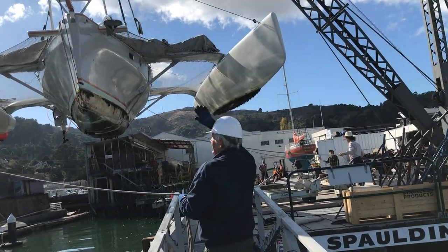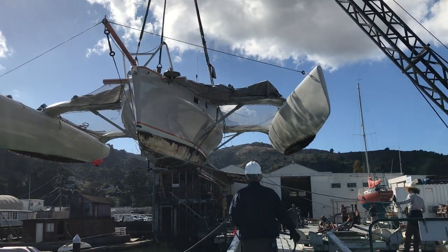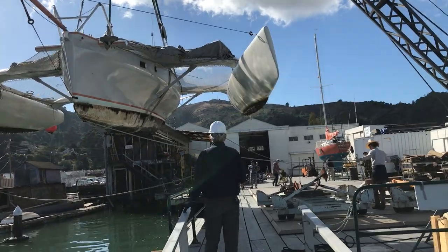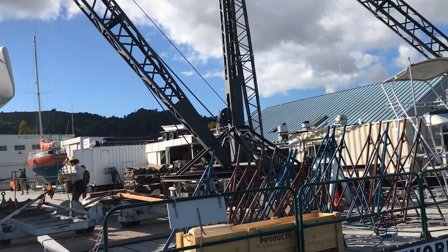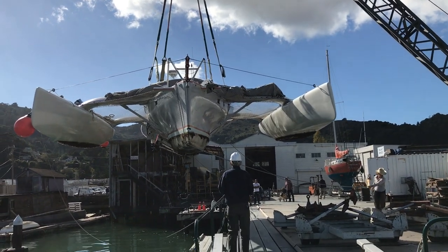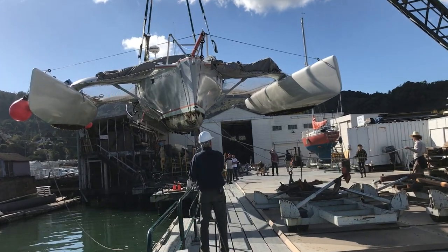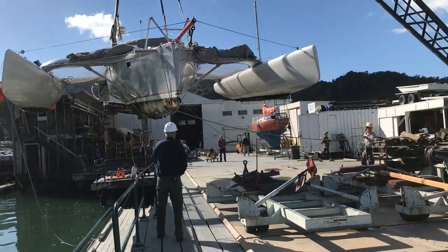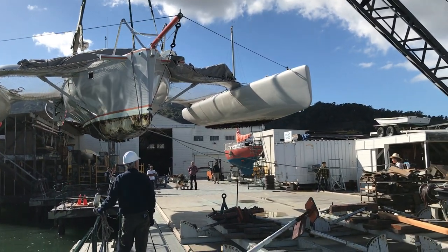And then we're just going to keep her parallel. So right on the ground, let's go. Okay. What's he saying? Let's go.